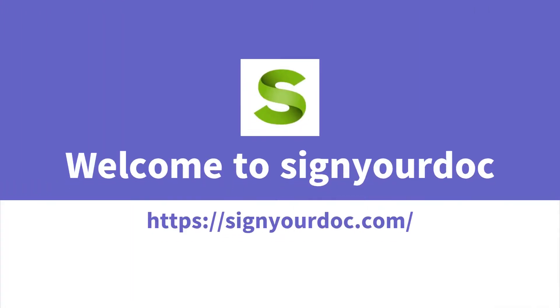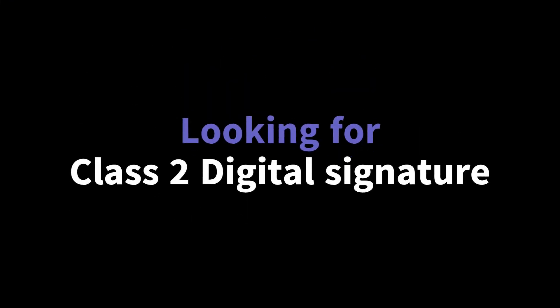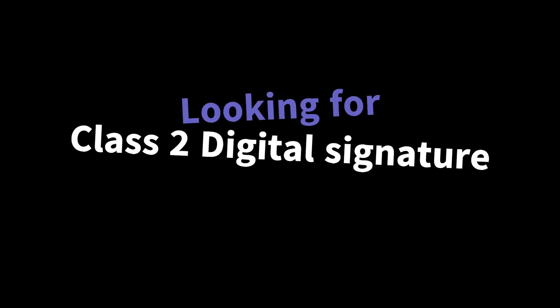Welcome to SignYourDoc, a digital signature certificate provider company in India. Are you looking for a Class 2 digital signature for your business? SignYourDoc can help you get your Class 2 digital signature certificate.